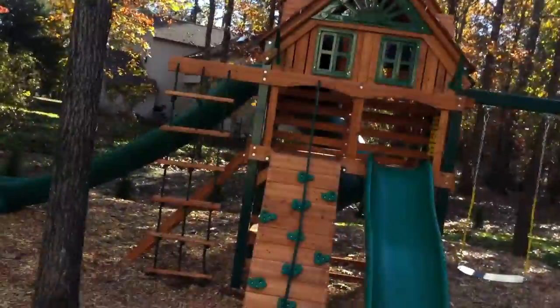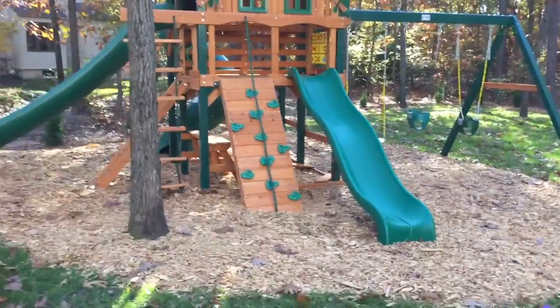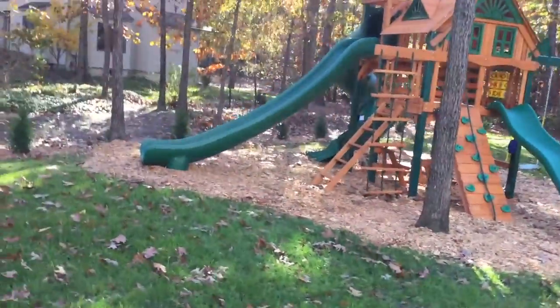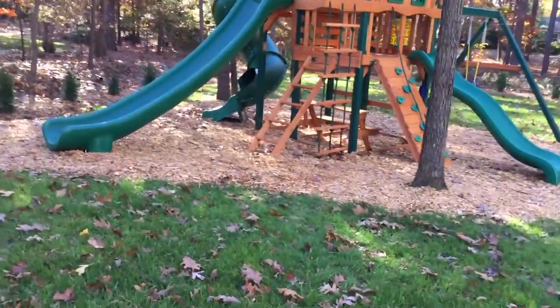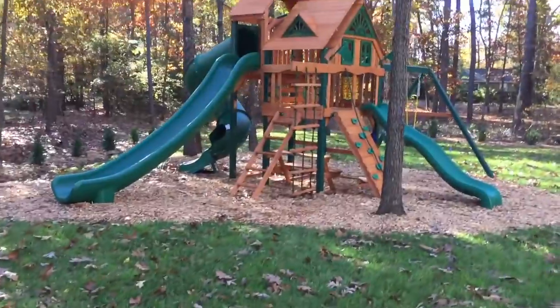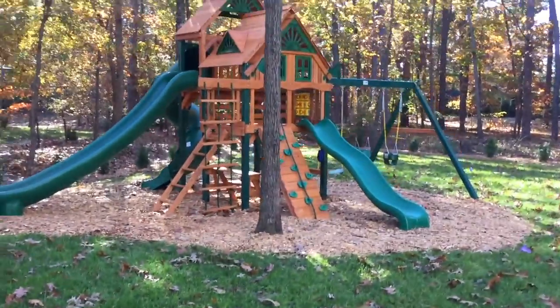You can get this model or any other Gorilla model at swingsetparadise.com. It's free shipping on all the play sets, and almost all the states have no sales tax either. You can add professional installation for most states. If you're in the tri-state area, I'll personally be coming out and doing the jobs with my brother Brian. My name's Bill — give us a call; we'd love to help you out and get exactly what you need.